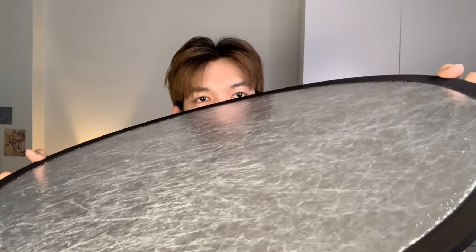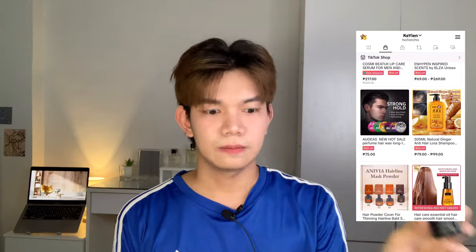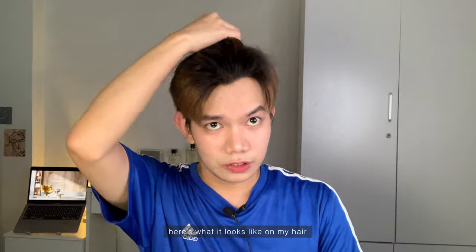So that's the result on my hair — it did volumize somewhat, but it's super messy to use. I'm not sure if this type of product is for everyone. If you want to try this, the link is on my TikTok shop. For me, a hair iron and hairspray still work better. If you're feeling lazy about styling your hair, you can try this — it does add some volume. But if you're particular about messiness or don't like powder falling on you, I don't recommend this. But if you want to try it, go for it — and here's the result on me.